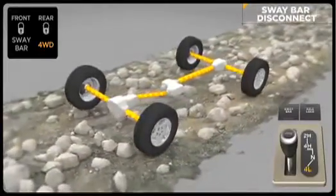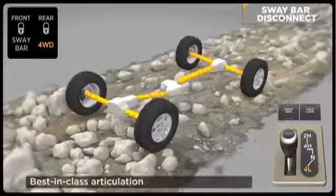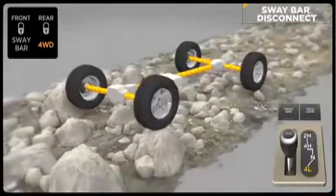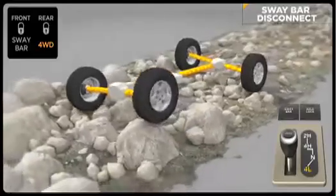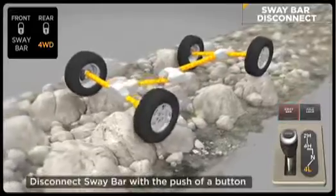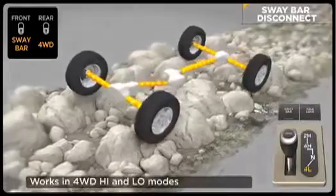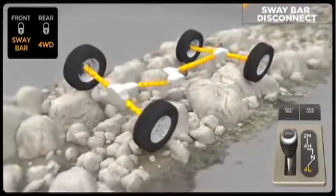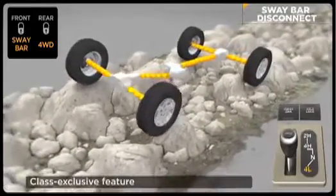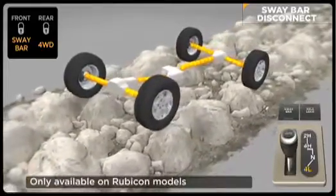Disabling the anti-sway bar can dramatically improve off-road performance by allowing greater front suspension travel for better contact with terra firma. Rubicon can electronically disengage its front anti-sway bar, allowing its wheels to drop for additional wheel travel. Just flip a rocker switch and the front sway bar disengages when driving under 18 miles per hour in four-wheel drive high or low modes. This allows the front suspension to travel up to 25% farther on Wrangler Rubicon versus other Wrangler models. This class-exclusive feature is only available on Rubicon models.